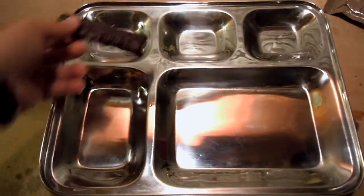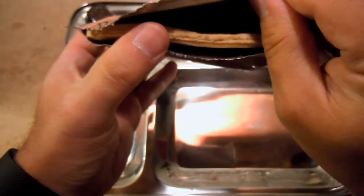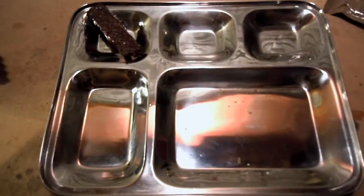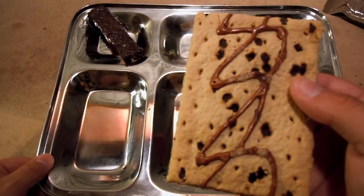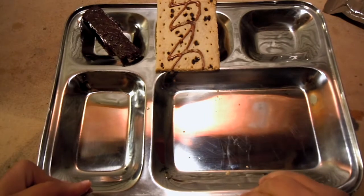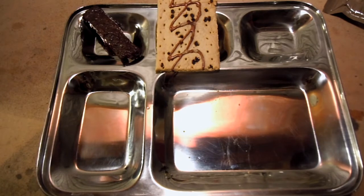The packaging's pretty hearty there. On to the chocolate chip toaster pastry. Looks like it might have had a remnant of another bag on it, but I don't think that's anything. Basically a Pop-Tart. As soon as I got it out of the bag, you definitely smell the chocolate aspect of that. I'm not quite sure where this fits in honestly — it's kind of like a breakfast item, and all of a sudden we're getting it in this MRE. I don't fully understand that, but okay, we'll let it ride.